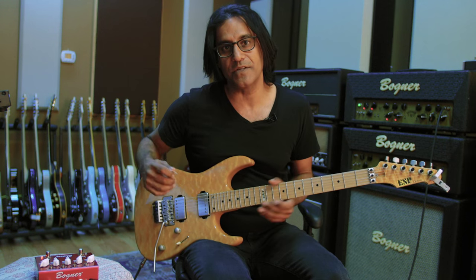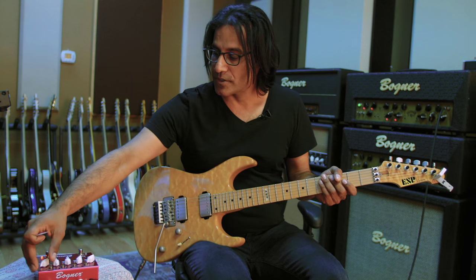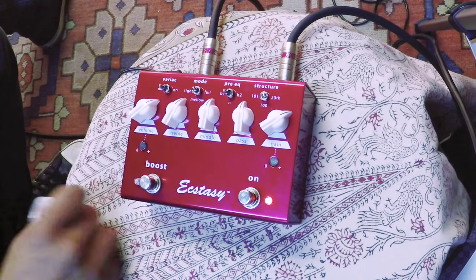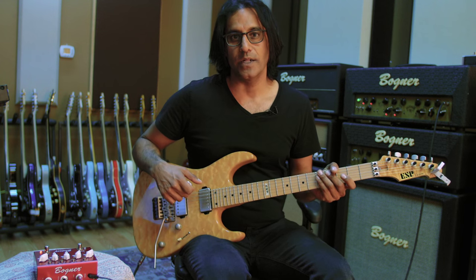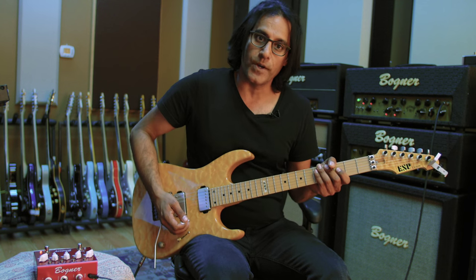I'm going to play a couple of examples with some settings I like. Here's an example with the 20th Anniversary Ecstasy setting — I'm going to do a pre-EQ bright switch in B1 and go into the tight mode. It gives you a little bit of a shelf on the low end as well as some of the highs, and it gives a nice tight, focused sound. Great for recording.